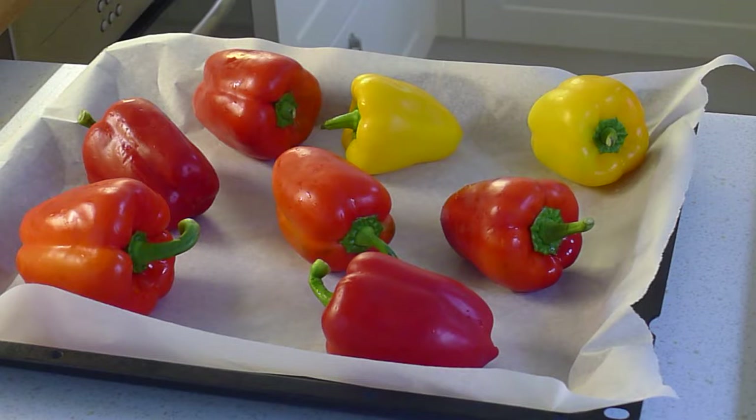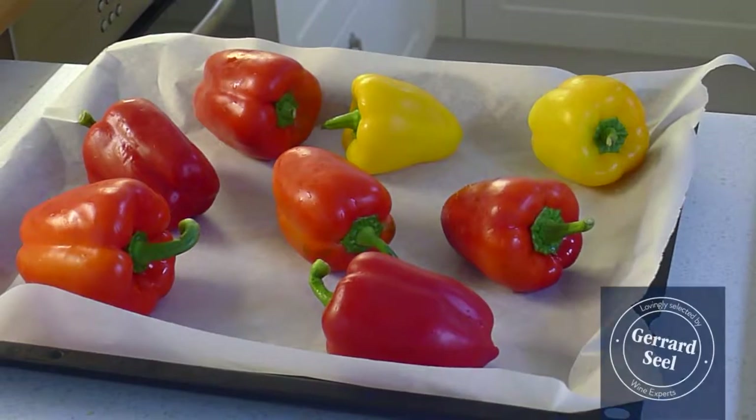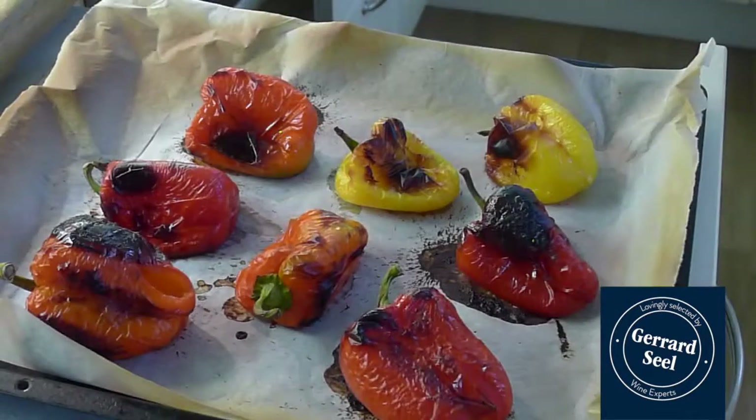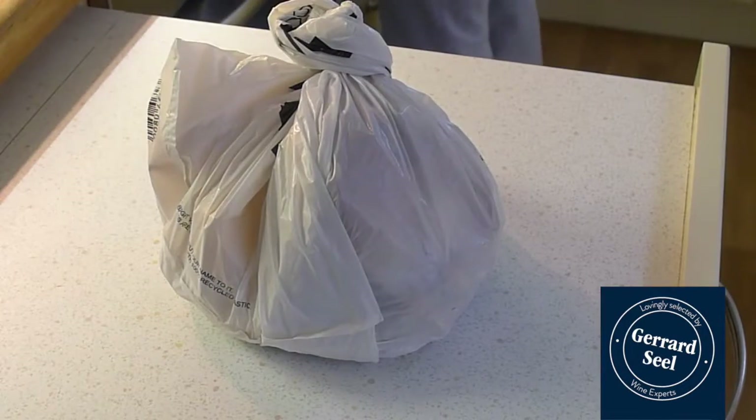Put the peppers in a roasting tin and place under a hot grill, turning occasionally until blackened and blistered. Put them in a plastic bag to steam and cool, and when cool enough to handle, peel, cut into sections and discard the seeds and ribs.